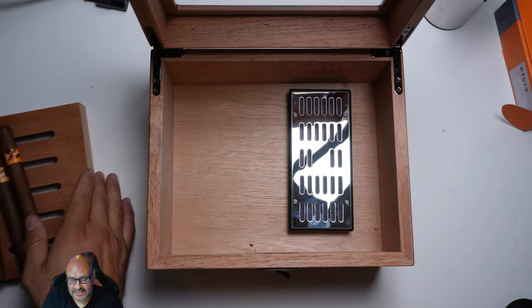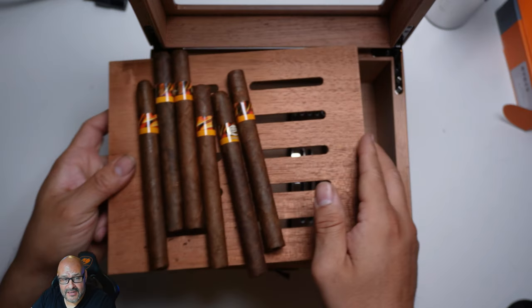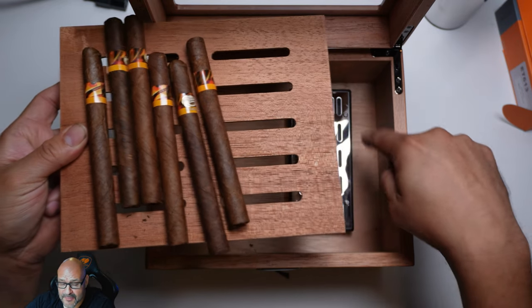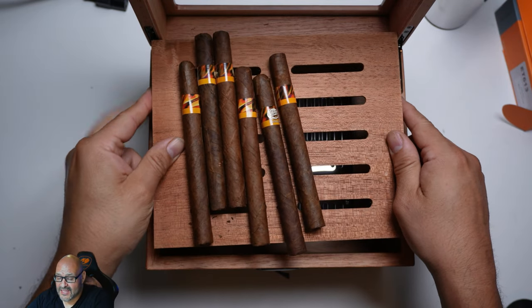Another thing I like about the box — there's going to be particles and dust of tobacco going through, and that's what these holes in the bottom are for. You can go in there and clean them out.